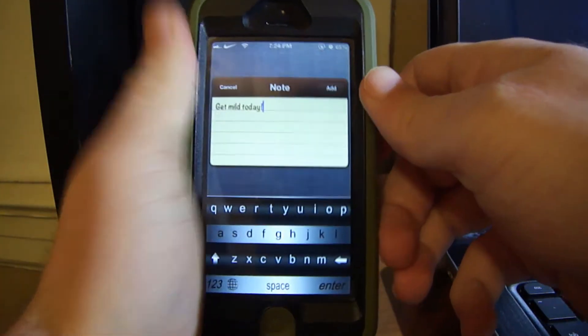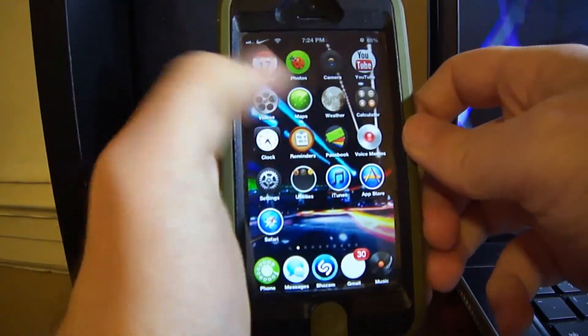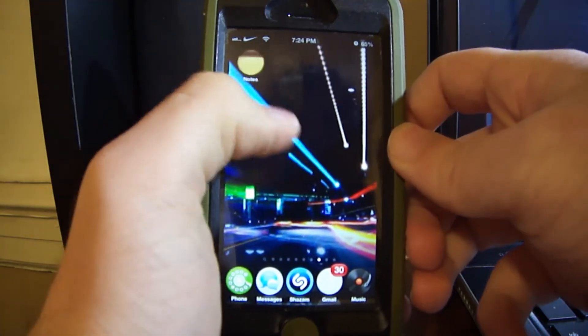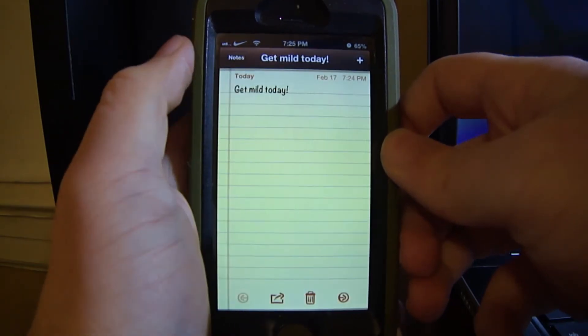With Tap to Note, you can write anything you want right there, press Add, and just like that it adds it to your Notes. I'll go to the Notes app and as you can see what I just put in — there it is.